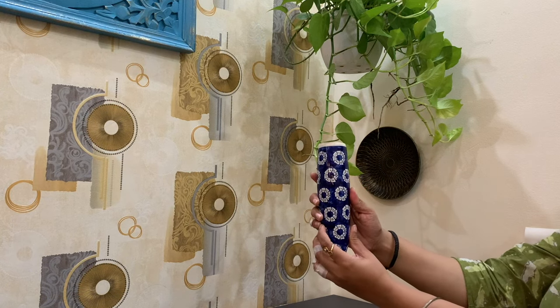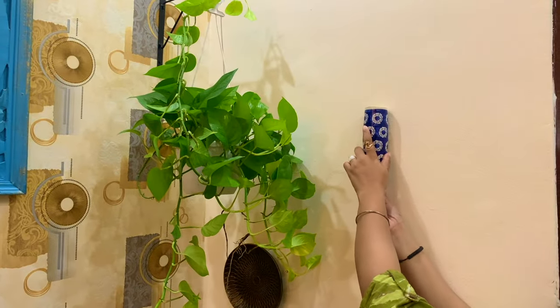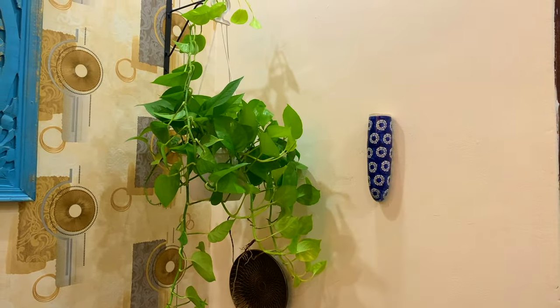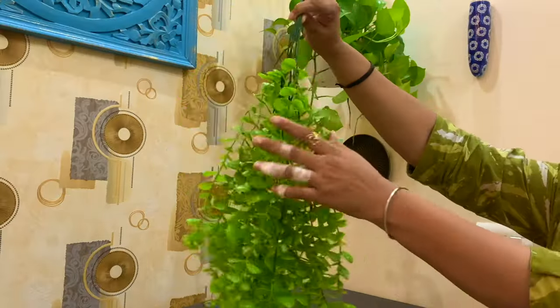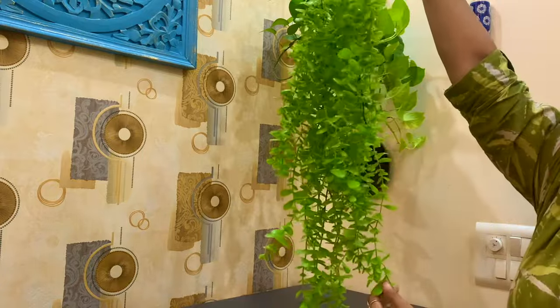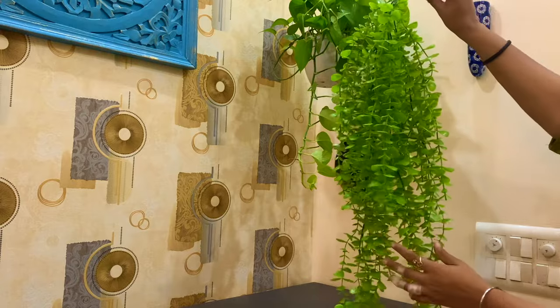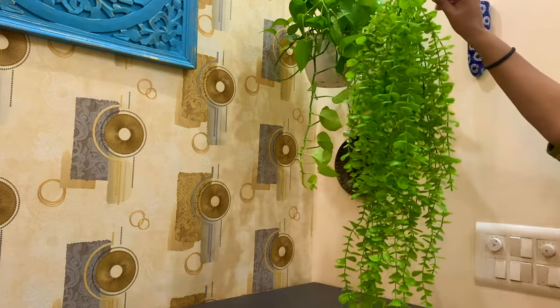Khoorja products — I have already shared a video about those. If you are new to my channel, I have a link in the description box. To add some greenery to this right side wall as well, I am taking this beautiful hanging plant which I bought from Amazon. I will put this hanging planter on the right side wall.